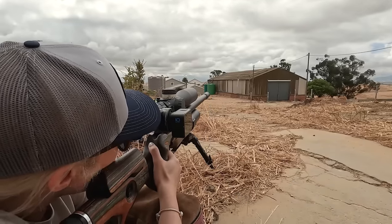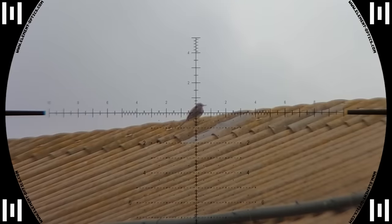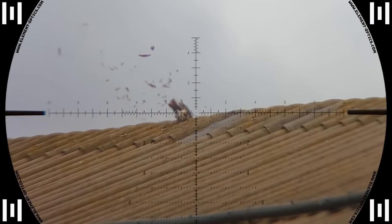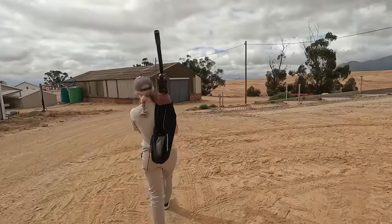This thing is potent — that shot was at 60 meters. Now we're moving around to the other side to see what we can find over there.